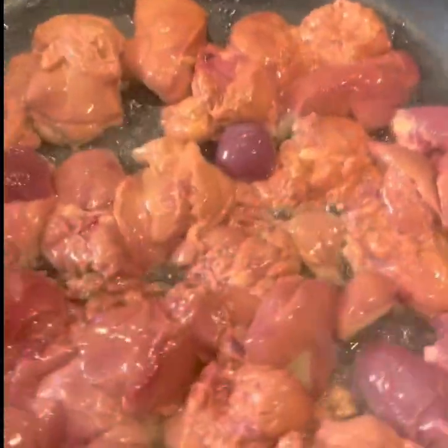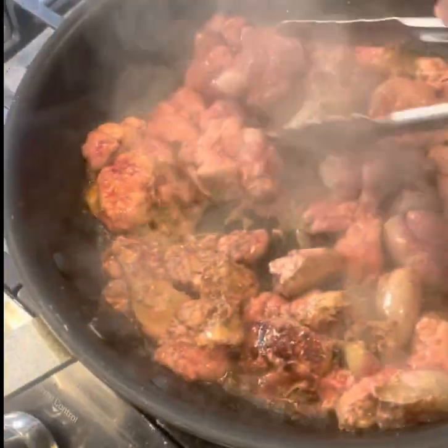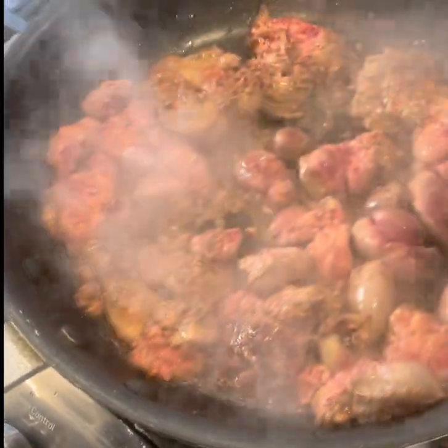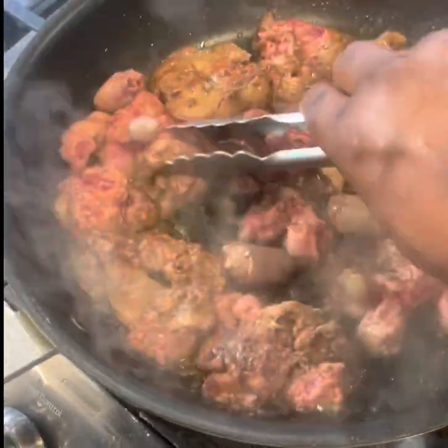Turn the chicken livers over. Look at that color — you want that little brown crust. That's flavor right there. Trust me, that little crust is flavor, flavor, flavor.